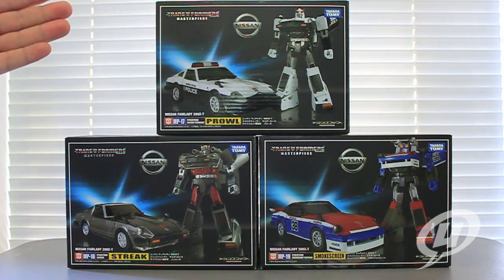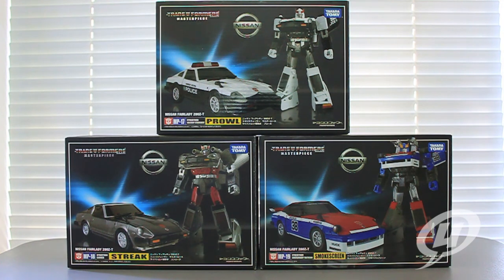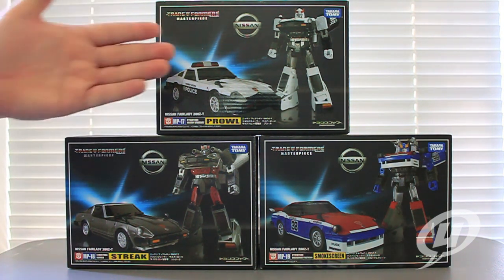I was planning on doing a separate review for each one of these figures, but at the end of 2013 when these things were coming out in September, October, and November, I was getting further and further behind on my toy reviews. I had started working on a comic book as the lead artist, and that started taking up more and more of my time. So I started reviewing Prowl, then Blue Streak showed up, then Smokescreen came around, and I decided to just look at all three of these vehicles together. It's not a bad way to do it because these are known as the Three Brothers or the Triplets.